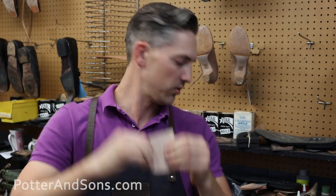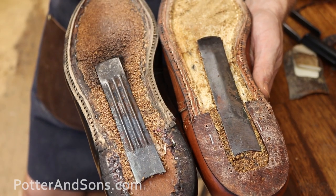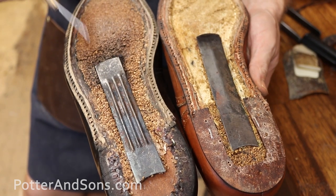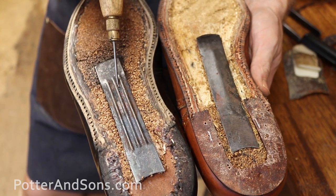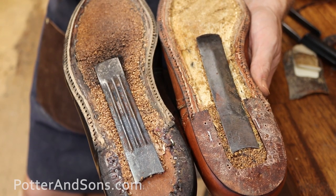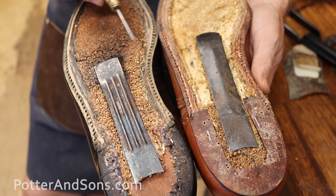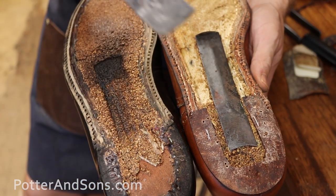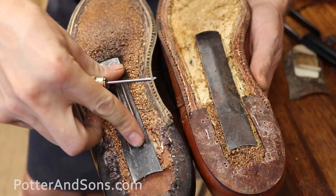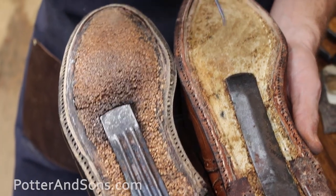Leather is a lot more pliable, so I just prefer it. That said, one thing you can never fault Alden for is going cheap on their shanks. This is kind of the standard for them — the shanks are wide, they're metal, they're robust. This one needs to be glued back down but it is a behemoth. Good on that.